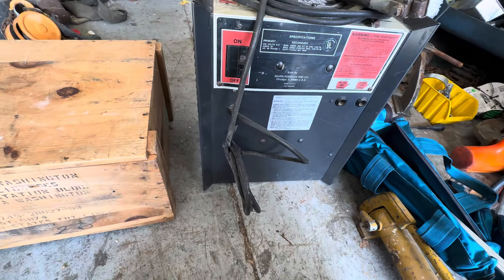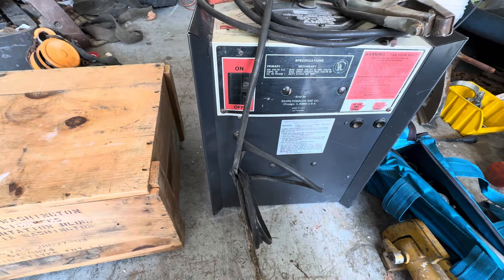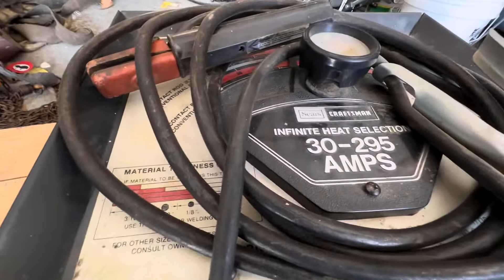Hi, this is Adam from Small Town Machine Shop. It's Sunday so I went to the flea market and picked up some stuff off Craigslist. Sorry I haven't been in a lot of shop videos — newborn baby, you know, been busy. But there'll be a video tomorrow where I'll be making that rack above the welders and some other stuff. So I'm back in the shop now, let's see what we got today.